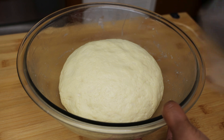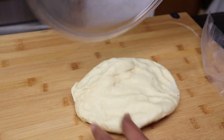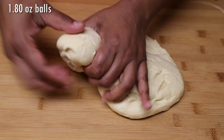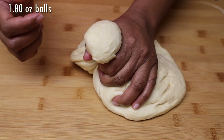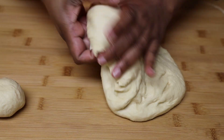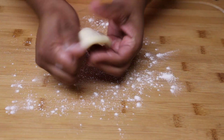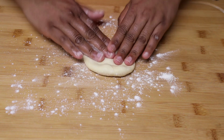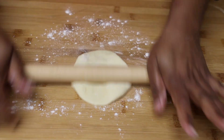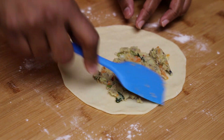Once it's finished proofing, place it onto your work surface, punch down on it slightly, and then start making your dough balls. I'm looking to get 14 rolls from this, so each dough ball is approximately 1.80 ounces. After you shape your dough ball, open it out nice and thin — about five inches in diameter — but not paper thin. Then spread a tablespoon or two of that filling.